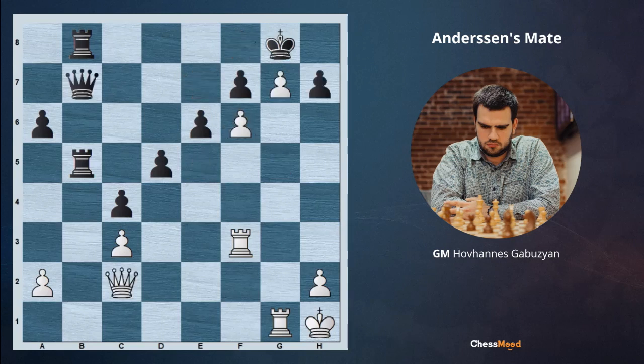After pawn takes and Qb7 — if white tries to just go Rh3 in order to take on h7 with the queen and make a mate, it's going to fail since there is d4 check. Suddenly the black queen is getting very strong; we have to play something like Rg2 and Rb1 is going to be winning for black. So because of this, after Qb7 we play Qh7 check — taking the king with a tempo to the required square — Kh7, Rh3 check, and after Kg8, another time we are making Rh8 checkmate.